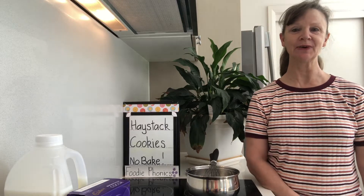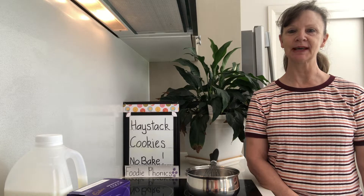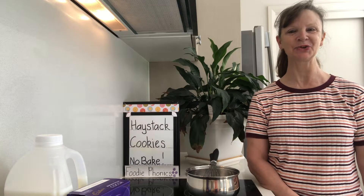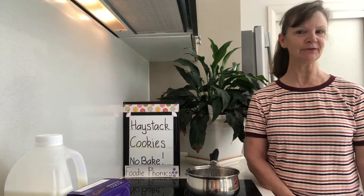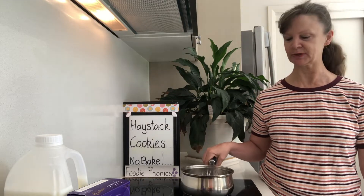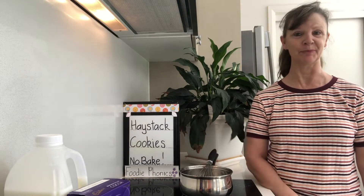Hello my foodie phonics friends. It's been a while since we baked together, hasn't it? So I'm here today with our recipe for this week called Haystack cookies. There is no baking involved, but as you can see I've got a little saucepan here on the stove. We will be stirring in a little of the liquid ingredients, so you will need mom and dad to help you.